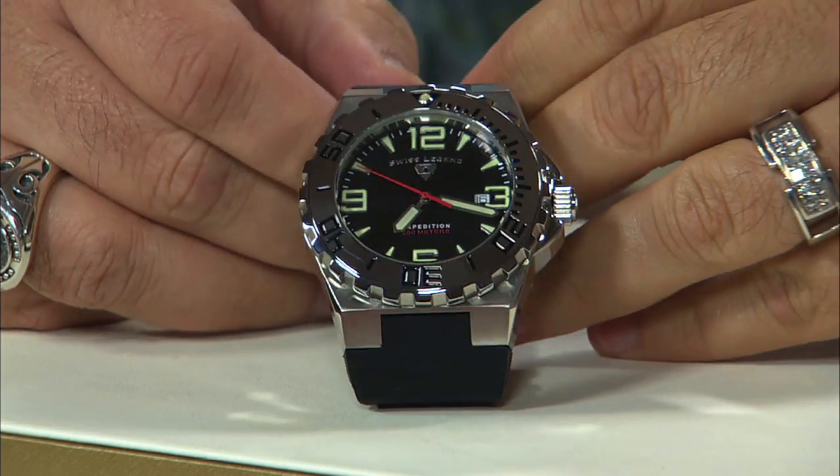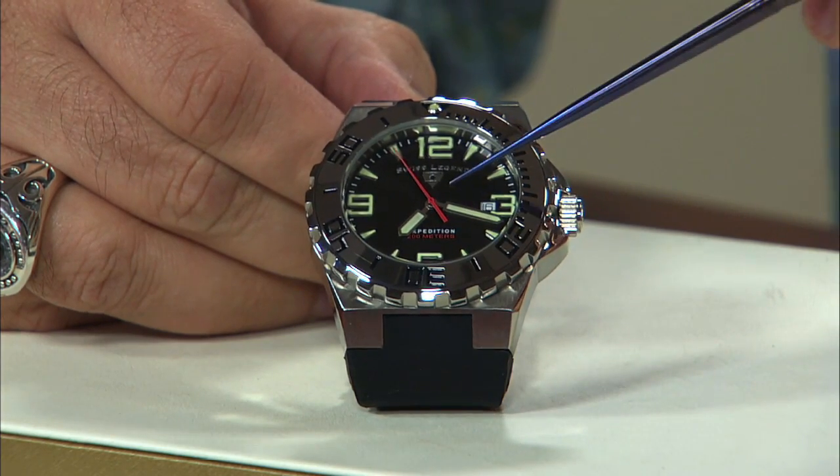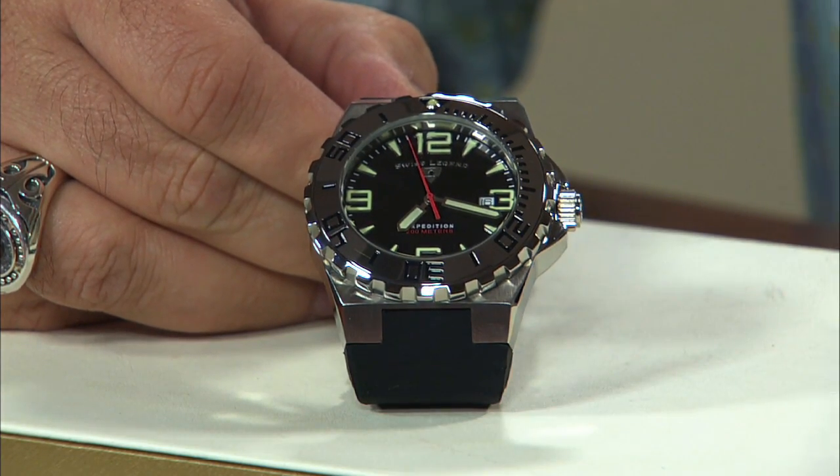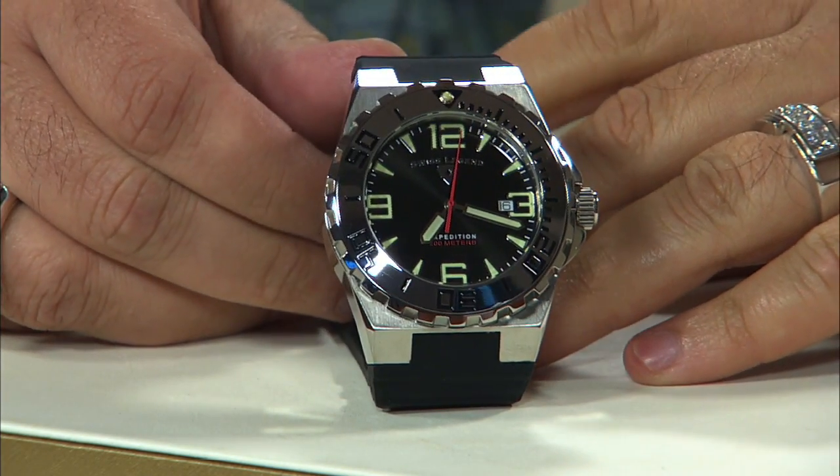You've got a sapphitec crystal in here, which means it's going to be as scratch resistant as a sapphire — except we're going to go one better. We're going to give you a 10-year warranty against scratching, so that backs you up completely.